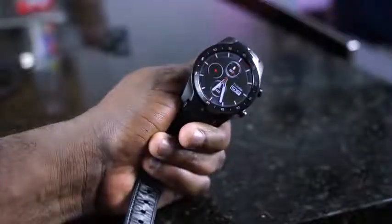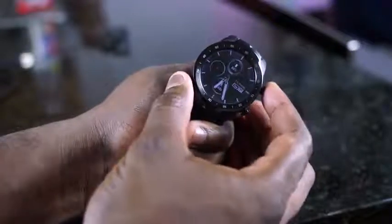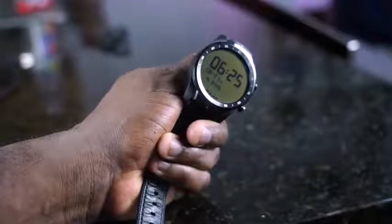A lot of my friends have talked about this smartwatch right here. This is the TicWatch Pro from Mobvoi. What's interesting about this watch is the display — it's got two displays. It's got an AMOLED display and it's also got an LCD display, which allows it to run for up to 30 days.